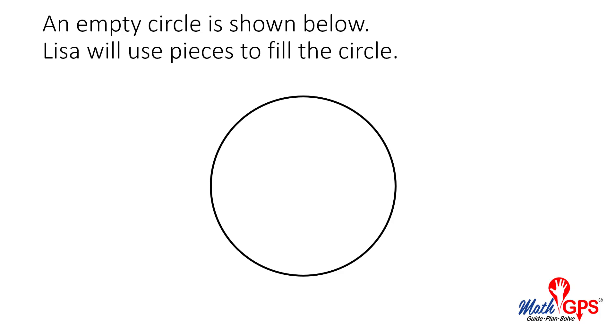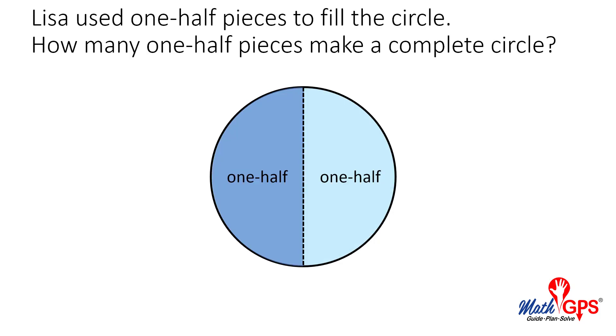An empty circle is shown below. Lisa will use pieces to fill the circle. Lisa used one-half pieces to fill the circle. How many one-half pieces make a complete circle?